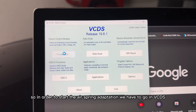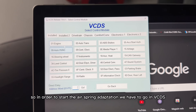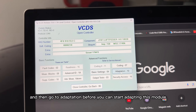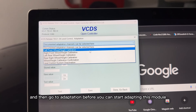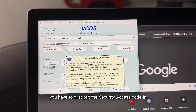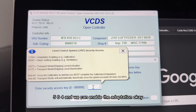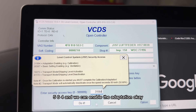To start the air spring adaptation, we have to go in VCDS channel 3411 control, then go to adaptation. Before you can start adapting this module, you have to first put the security access code in. In this particular case, type in 31564, and we can enable the adaptation — click 'Do It'.